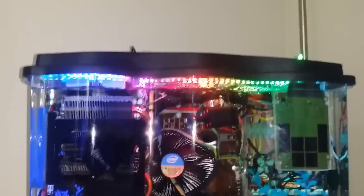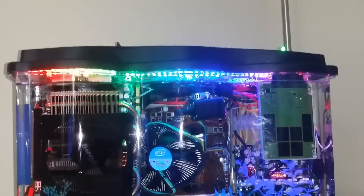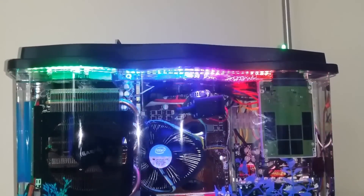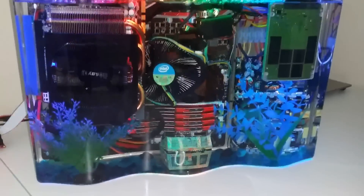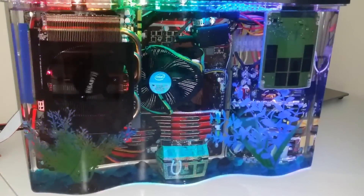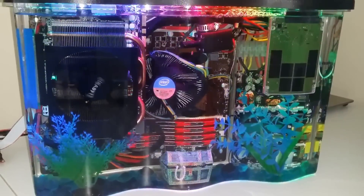There's a little bubbling treasure chest, fake plants, and a Neopixel strip that has 51 individually controllable full color LEDs. The tank is filled with 2.5 gallons of mineral oil, which is a non-conductive liquid.